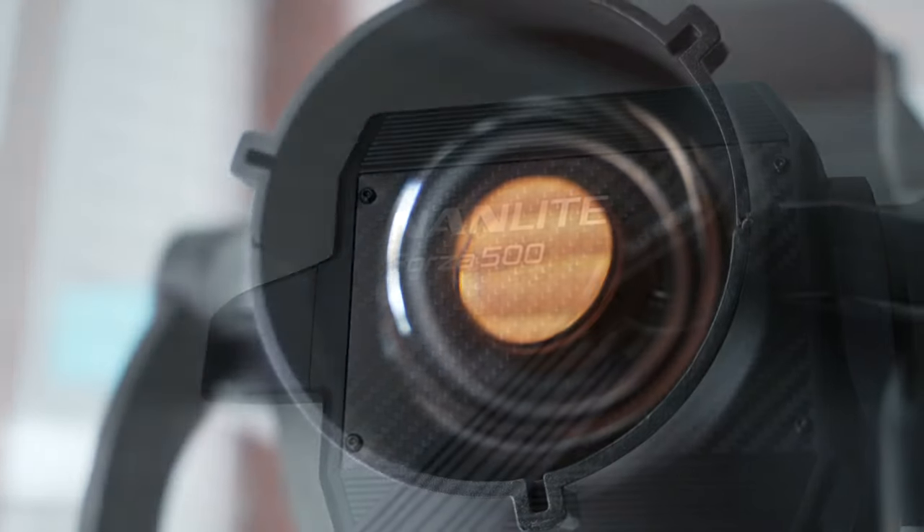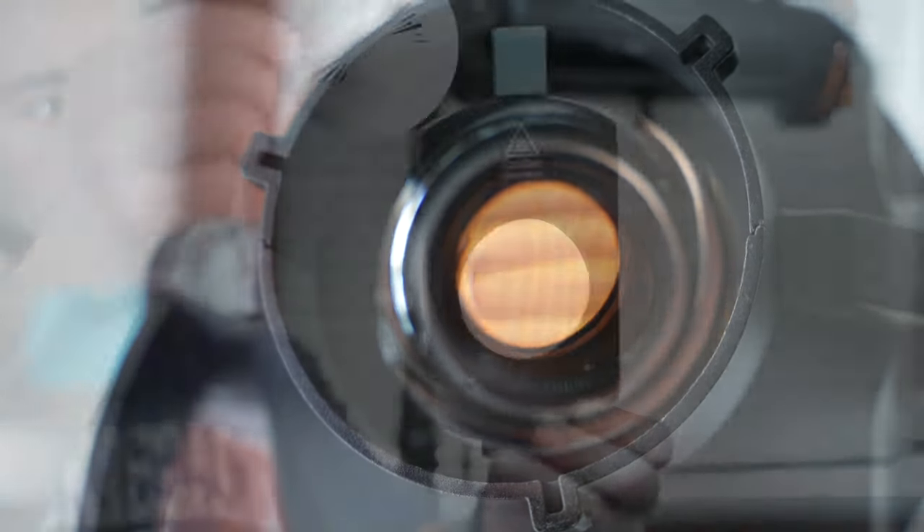I want to give a big shout out to Nanlite for sponsoring this and two more videos coming soon about their newer products. Today we're going to be talking about their Forza 500 and their projector mount, and also their gobo set.